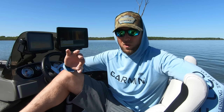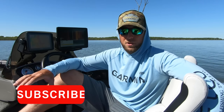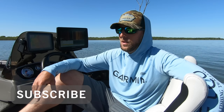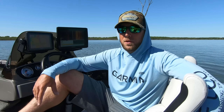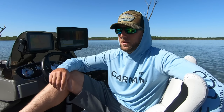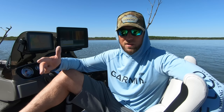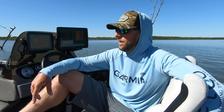If you guys are new here — and judging by the video title, a lot of you will be — please subscribe to this channel. I'm a full-time fishing guide here in the northeast part of Kansas, but in my spare time I do a lot of videos for Garmin revolving around tutorials, settings, tips and tricks, and stuff like that. So if you guys are new here, please hit the subscribe button.